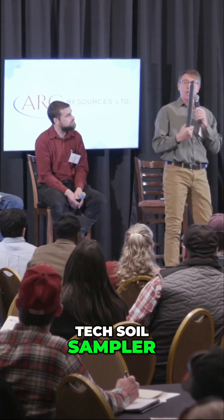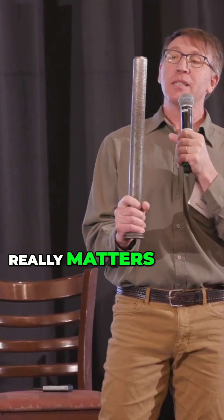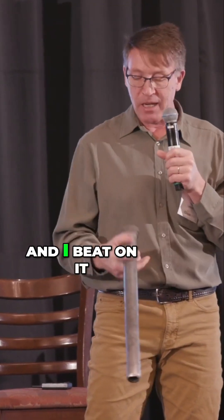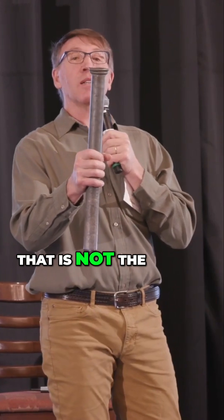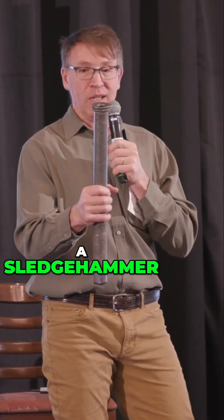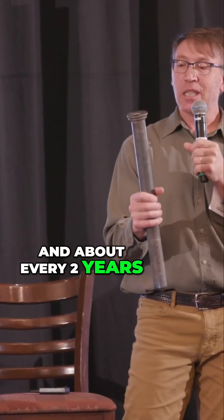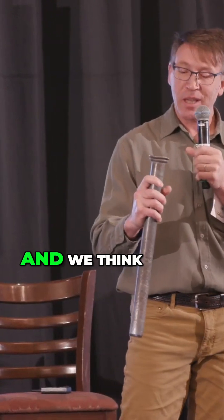This is my high-tech soil sampler. It's just a piece of inch and seven-eighths pipe — this one's galvanized. I don't think it really matters. I beveled the end and I bead on it, and you can see that is not the work of a blacksmith. That's the work of a sledgehammer, and about every two years it crushes enough it falls off. Then I send my neighbor Duane Friesen a picture of what fell off and we think, 'Oh, that's cool.'